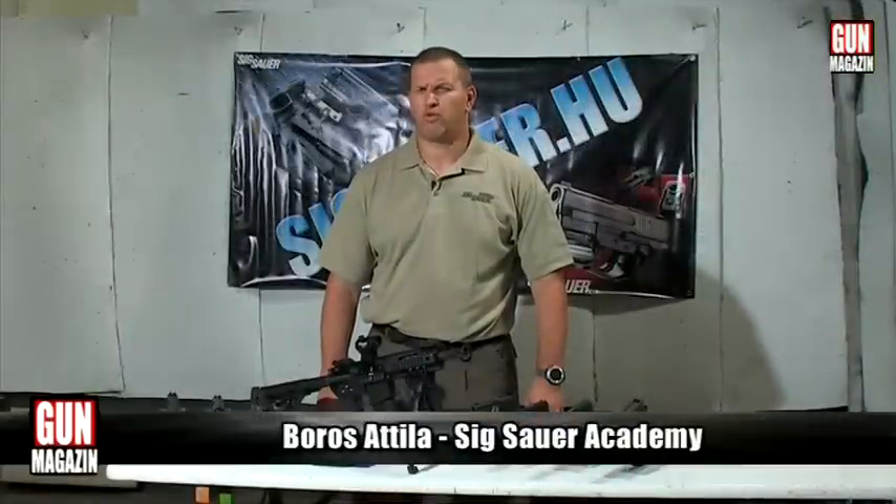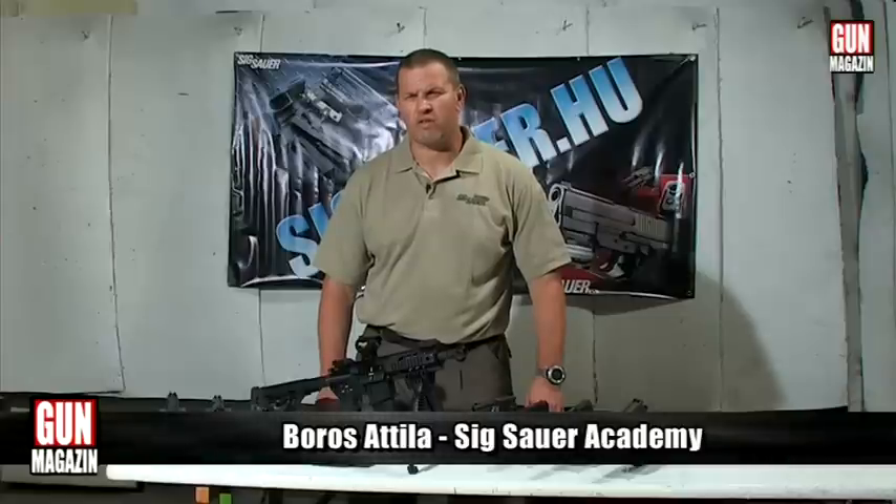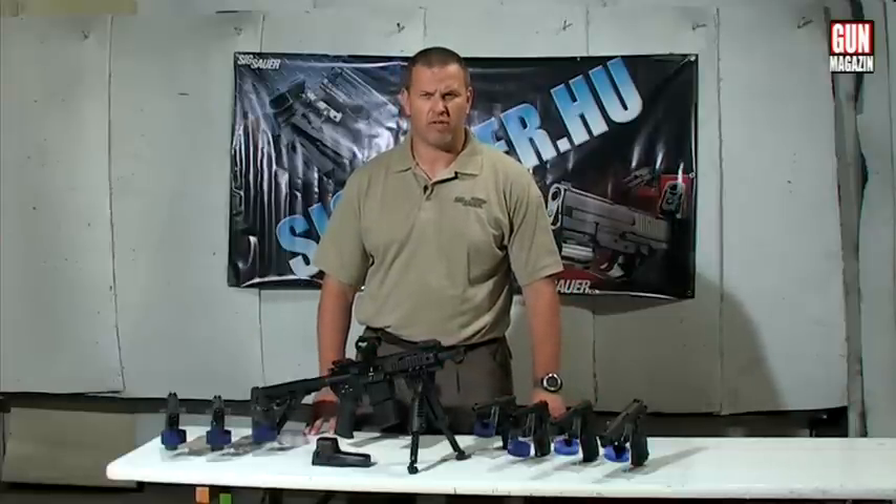Szeretettel köszöntöm a nézőket. Boros Attila vagyok, a XOR Akadémia Magyarországi Özetője. Engedjék meg, hogy a rendészeti célú felhasználású fegyverekből három különböző családba tartozó fegyvert bemutassam önöknek.